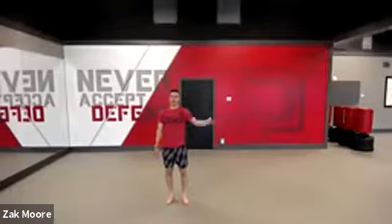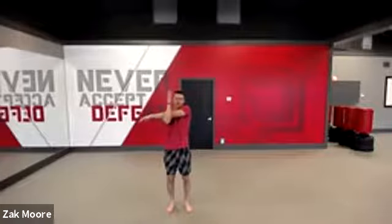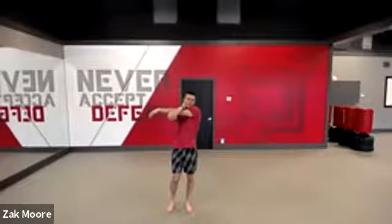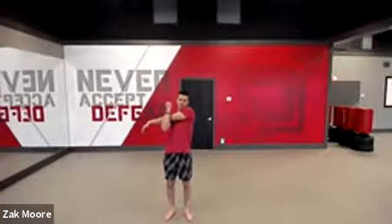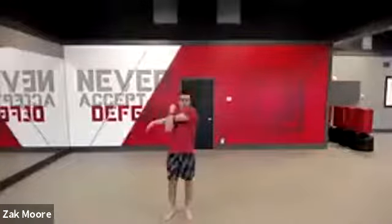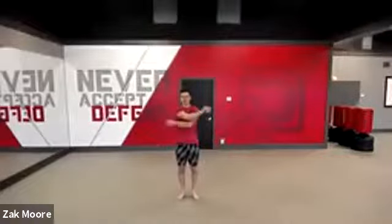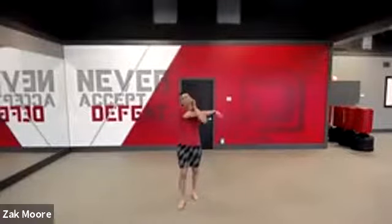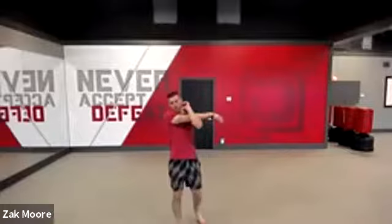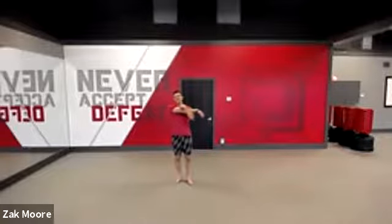Good. Take one arm, I want you to cross it over your body like this, and then take the other one and kind of make like a plus sign. Then grab your head and try to pull that arm across like this. Good job, guys. Really pull it. Five, four, three, two, one. Good. Give yourself some hugs. And you're going to do the other side now — this arm comes up, this one goes and makes a plus, and then you grab your head and really pull that arm across your body. Five, four, three, two, one. And time. Good job.